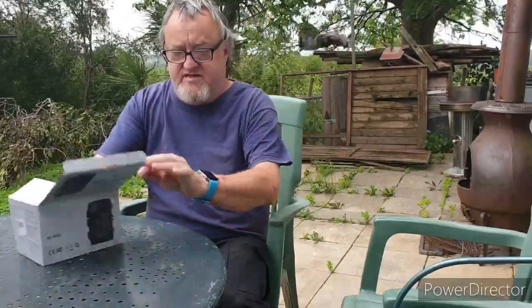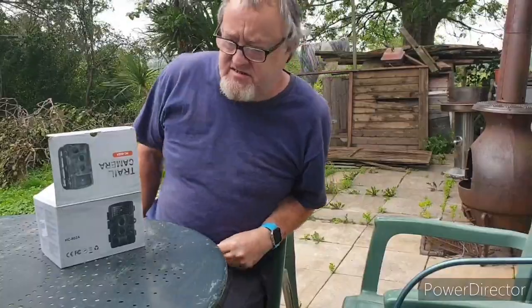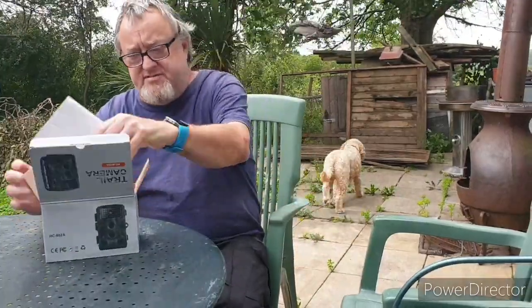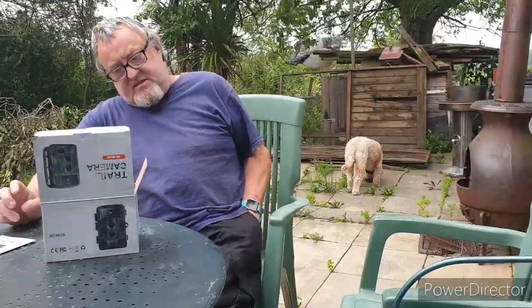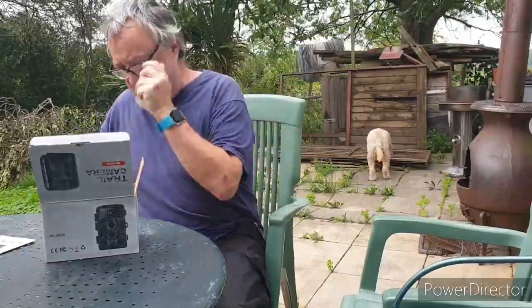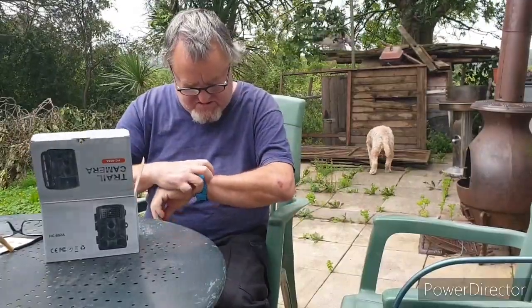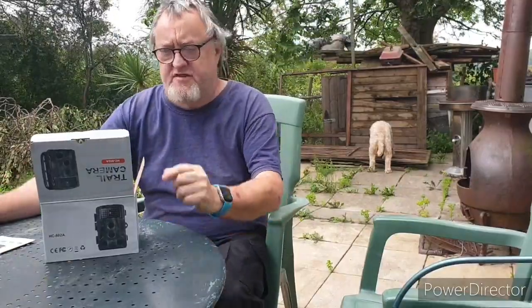Good afternoon, folks. It's a bit windy out here. The date — I'll have to check the date in a bit. Hang on, where's my reading glasses? Right, here we go. The 25th of August 2020.